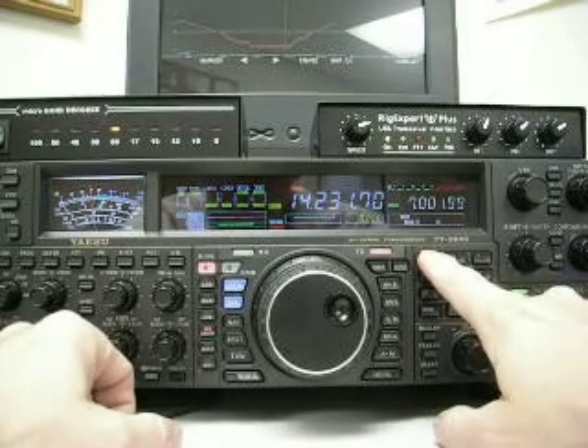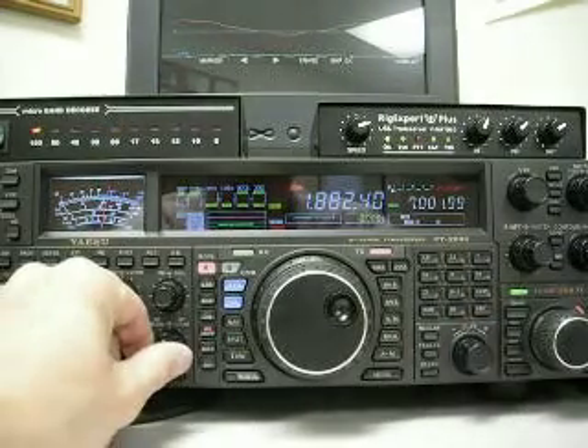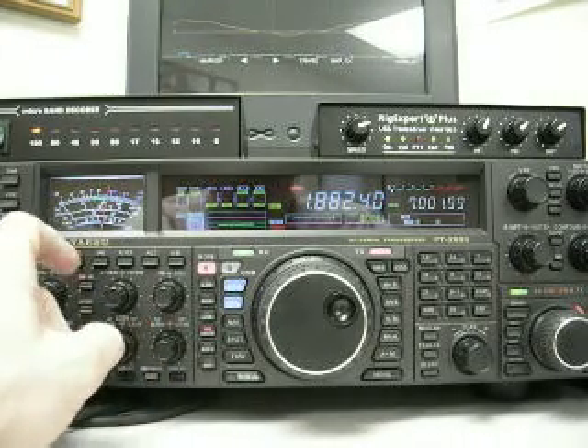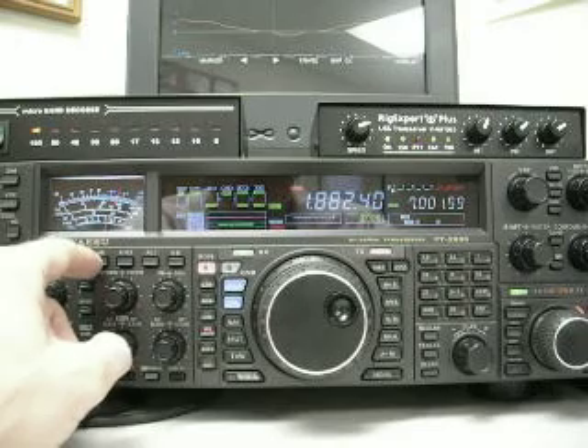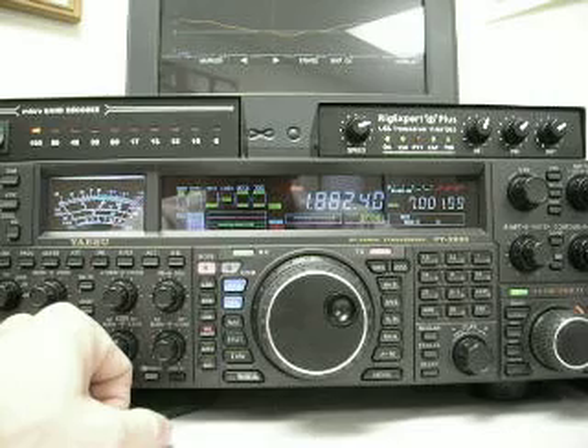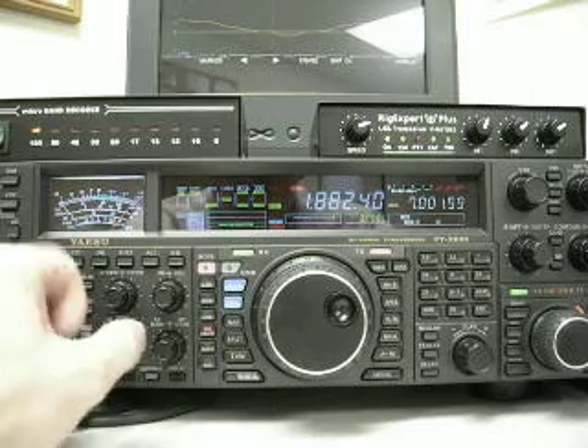On 160 meters, the noise is 20 over S9 with no amplifiers at all. It's 30 over with amp 1, and 60 over with amp 2 on. 160 meters is 60 over even with no amplifiers.